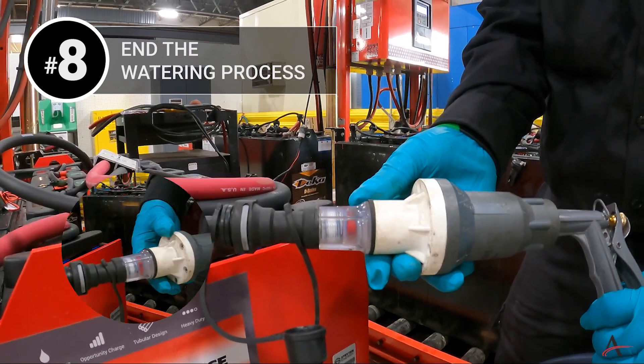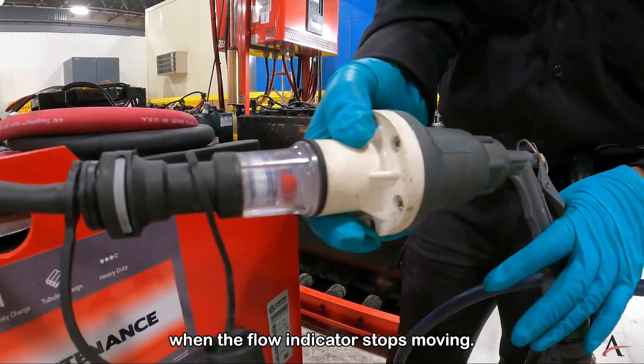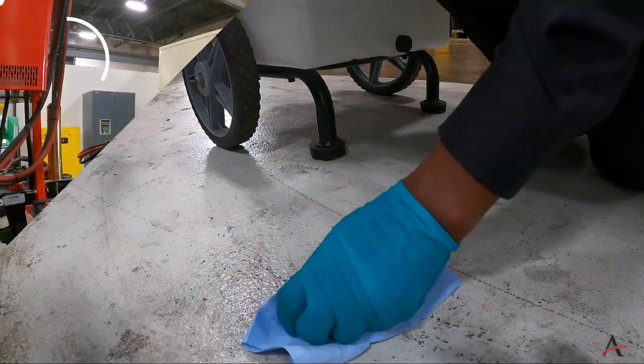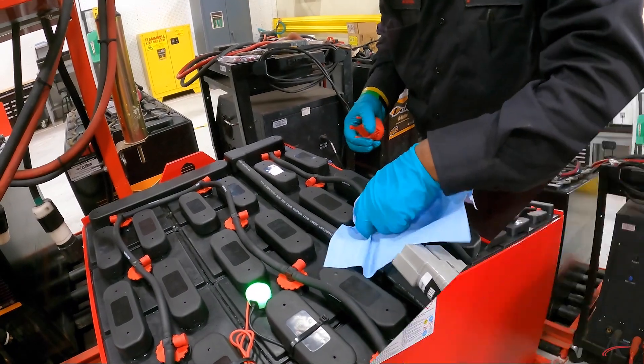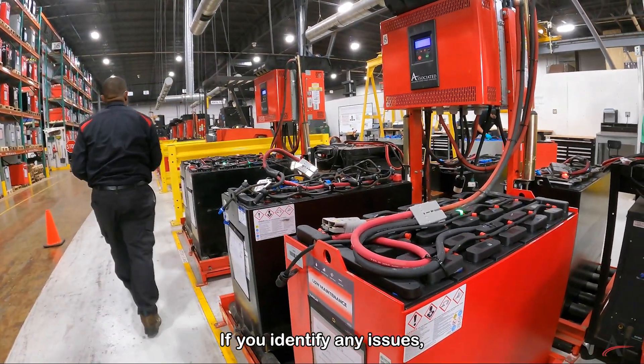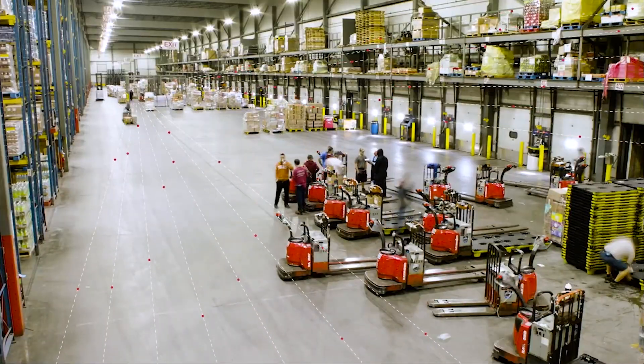Number seven: during the watering process, inspect the top of the battery for any leaking defects or issues. Number eight: end the watering process — this will be identified when the flow indicator stops moving. Number nine: clean up any spills. If you identify any issues, please contact Associated prior to operating the equipment.